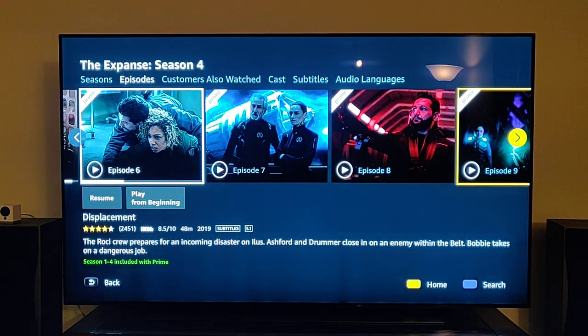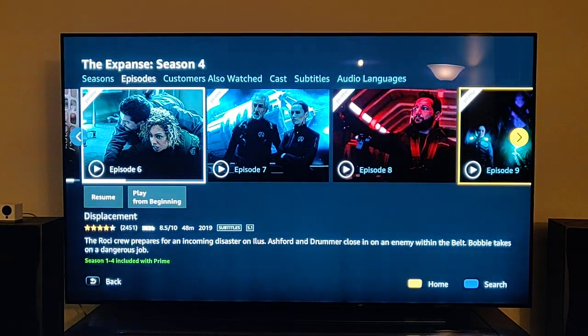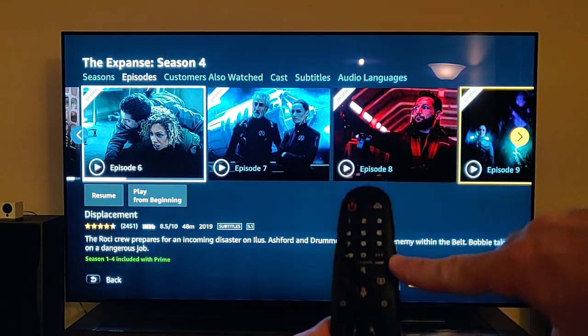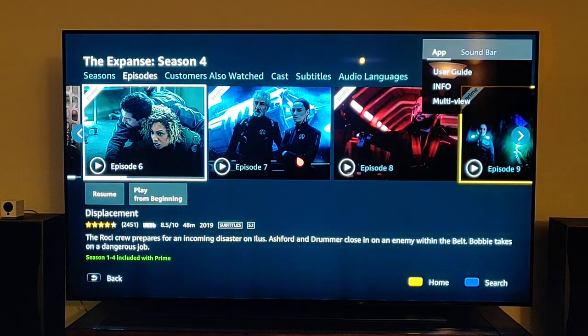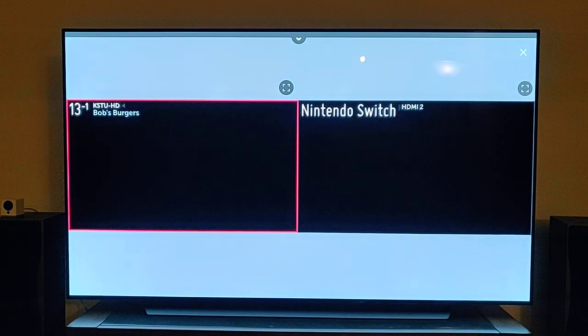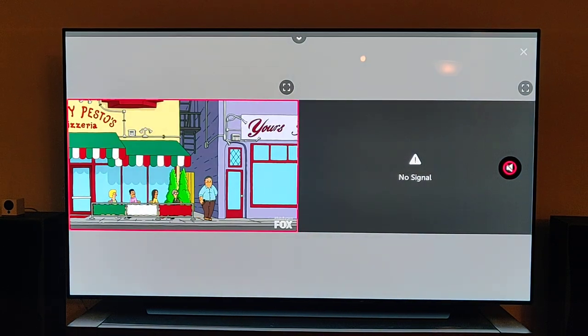I have three little tips or tricks that I've just been exploring and I haven't heard really anybody talk about, so I thought I would show them to you. The first one: if you look at the remote and push this button right here — underneath it says AD/SAP — and if you push it, over here on the right-hand corner you can come down to multi-view. If you click that, you now have picture-in-picture basically.